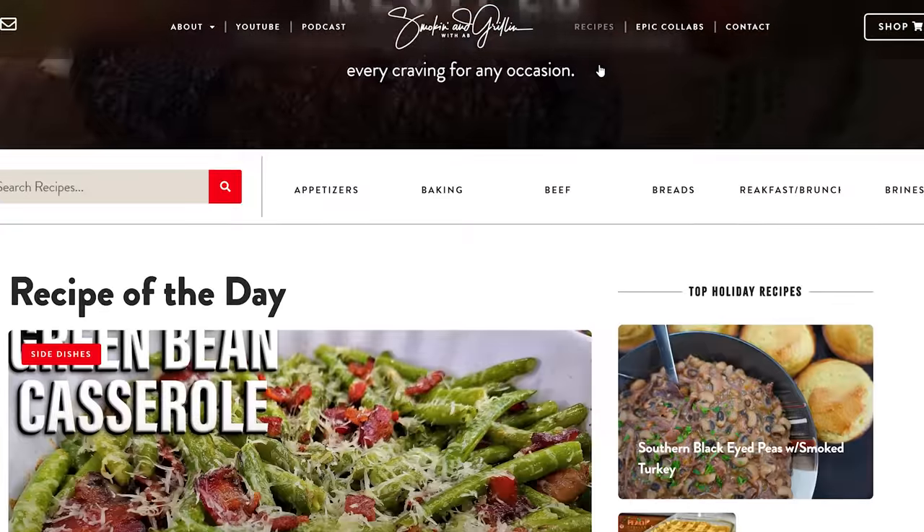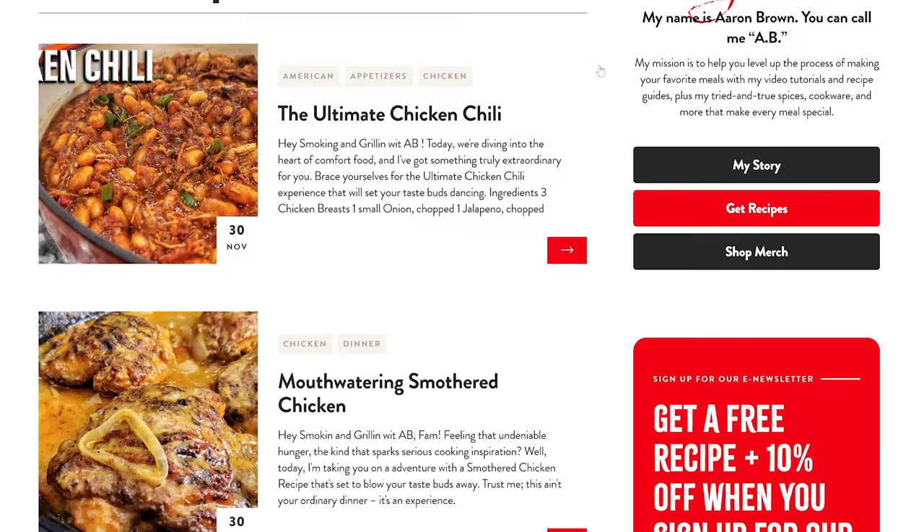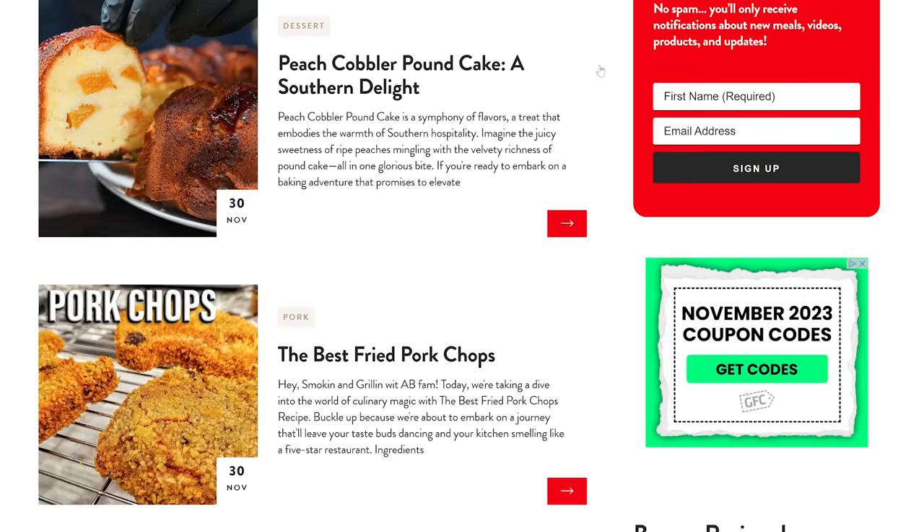Try this and let me know down in the comment section below. Don't forget, if you want a printable recipe, that's smokingandgrillingwithab.com, W-I-T-A-B dot com. If you're new to my channel, you know what to do - subscribe, like, tell the world there's a channel out here simplifying recipes and taking the mystery out of cooking. I'm about to take this board, set it to the side, and work on my third batch. Peace!